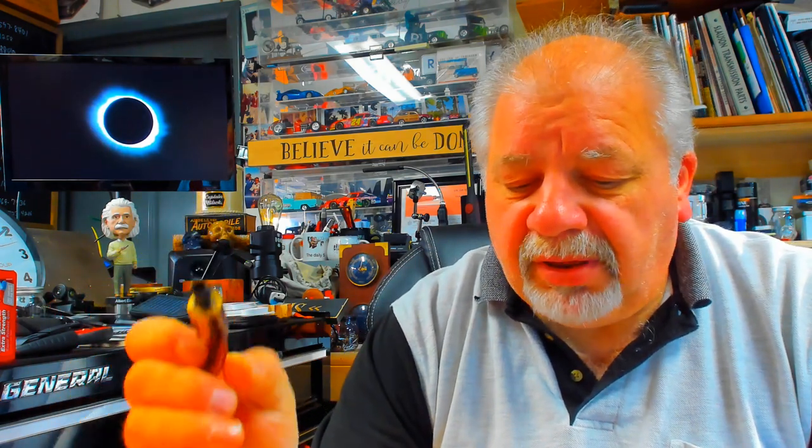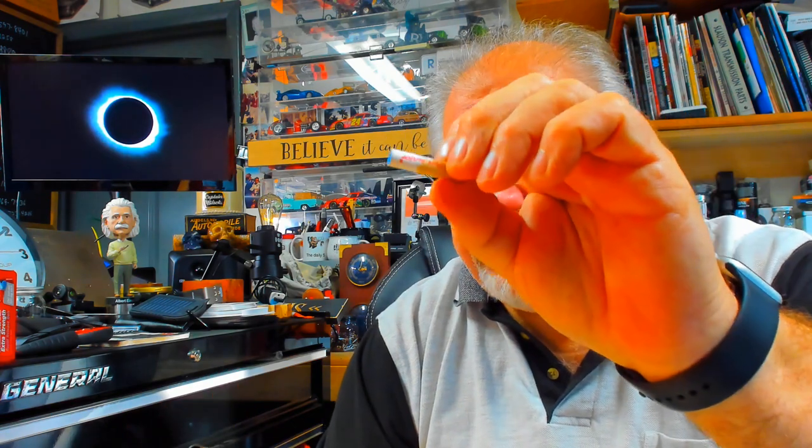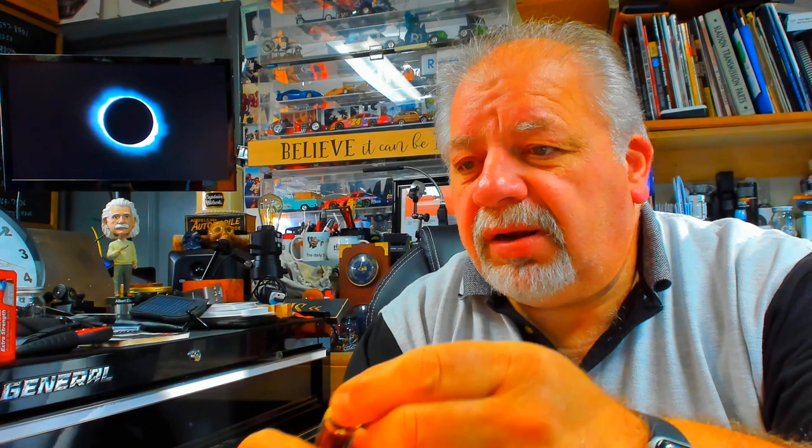This was a six millimeter and I reamed it out to a nine millimeter — see, the lip is gone now. The only difference is I ream them out to eight millimeters, because the Vaughn filters are actually eight millimeters, so now if you notice, this fits tight.